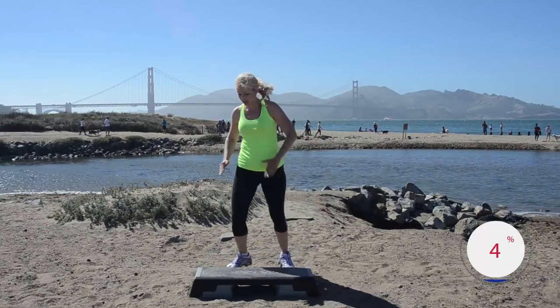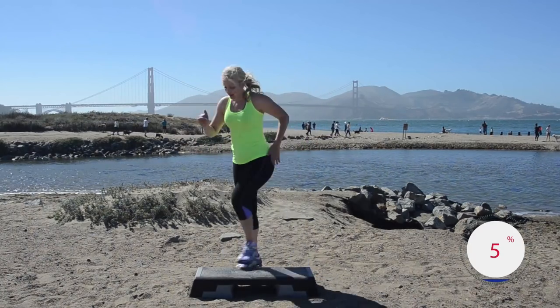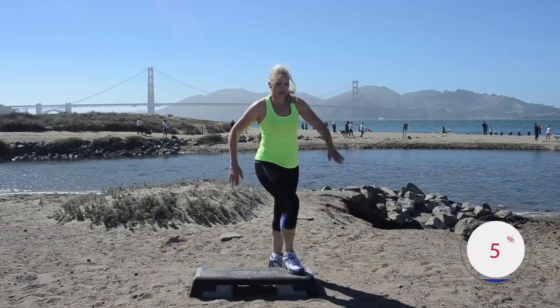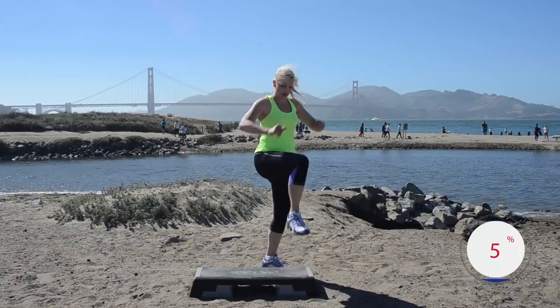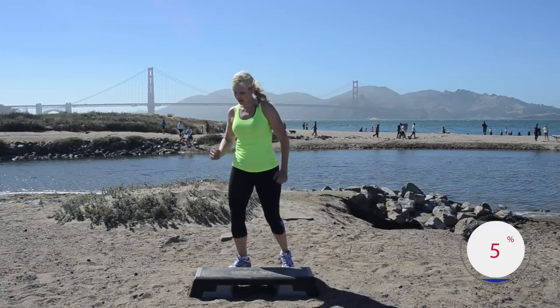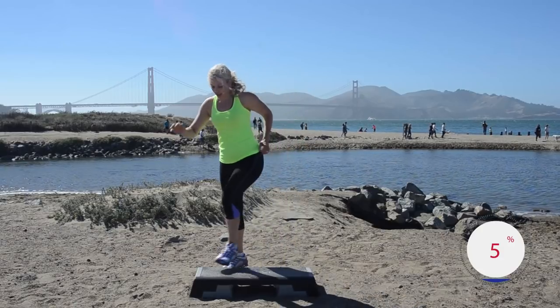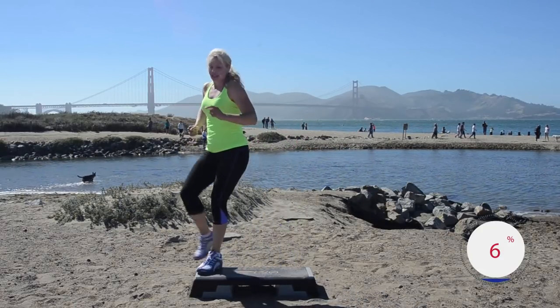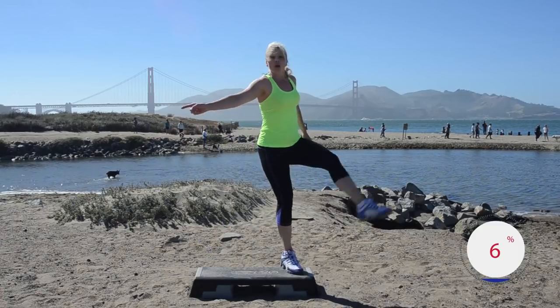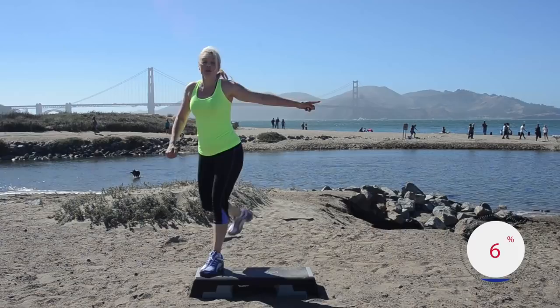How are you feeling? Pretty good I hope — nice job! Let's go back — rocking horse for one, ham knee ham. Kick corner corner — nice job everybody, I'm sure you look great. Heart rate should be coming up a little bit. Let's cut it way down — rocking horse, good — kick corner corner for two.